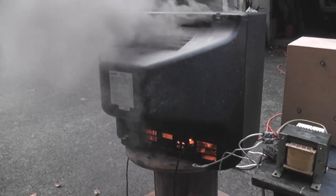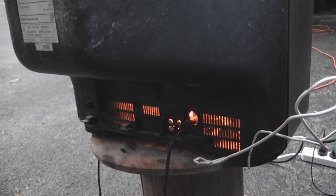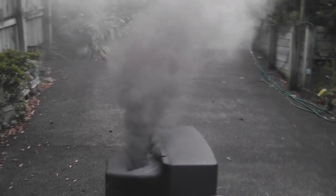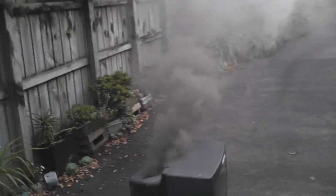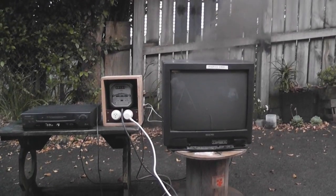The TV is glowing inside. Oh, there we go. The audio still works on the TV. Oops, something is stressed out.